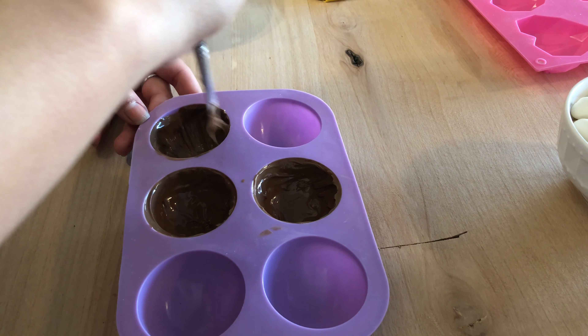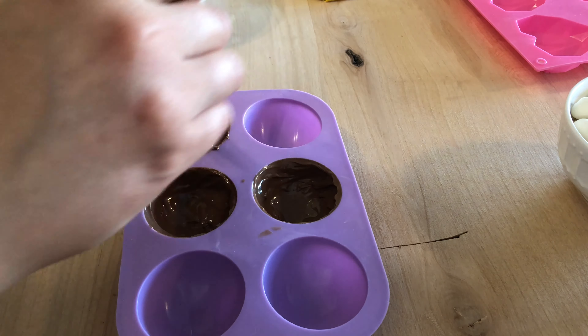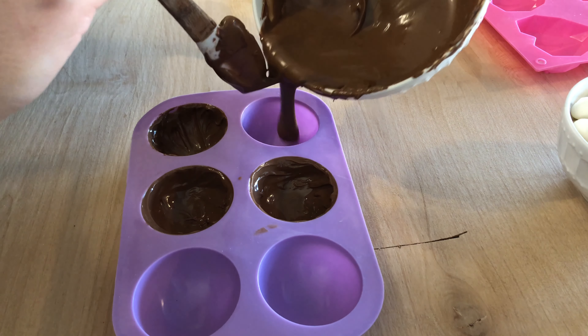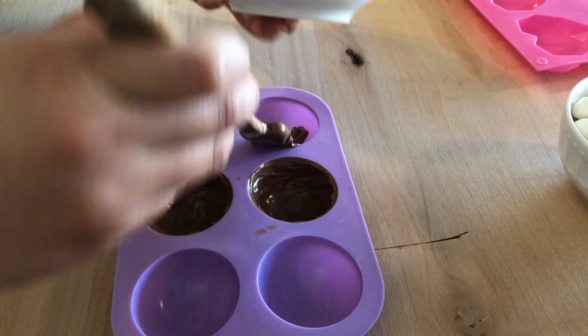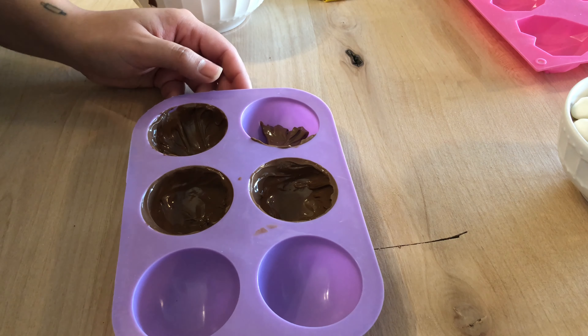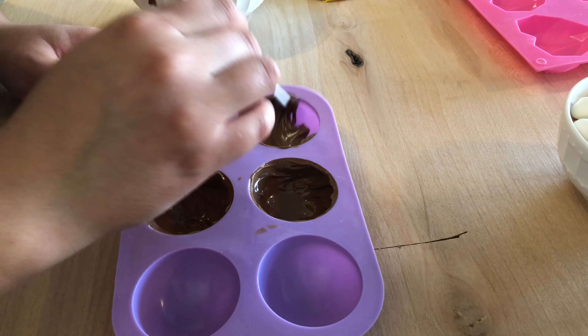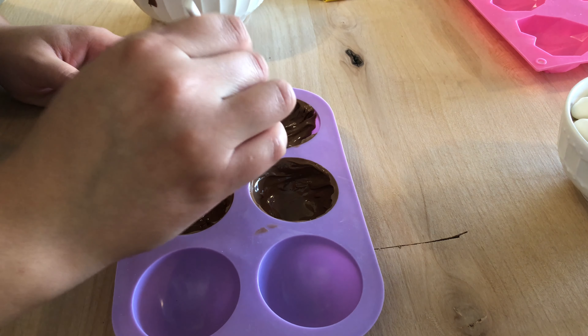It's just a regular paintbrush that I use on my cakes. You can also get a specialty pastry brush. And if you don't have a paintbrush on hand or don't want to get chocolate all over one, you can also just use a popsicle stick. It's a little more work, but it gets the job done too.